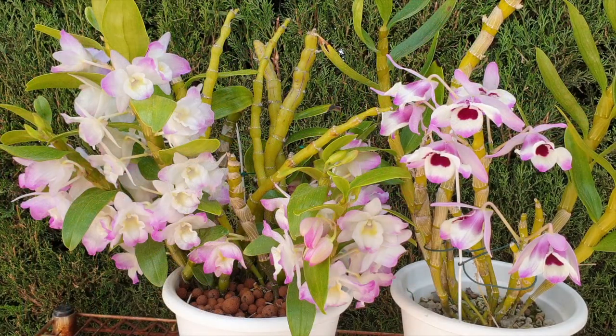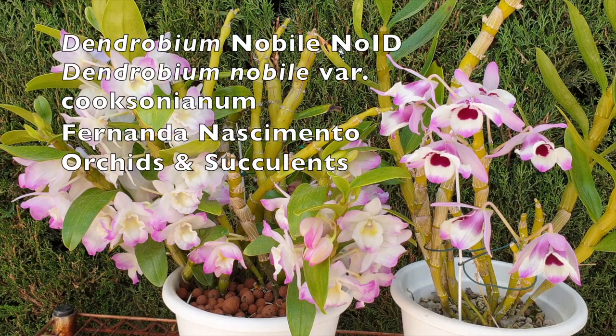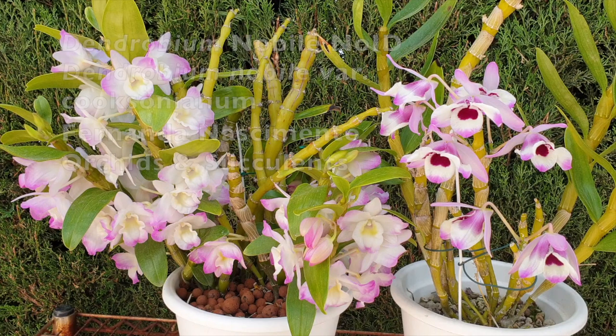So those were my first-time bloomers that the Easter Bunny brought me this year in 2023. Now I'm moving on to show you what other Easter blooms the Easter Bunny brought me that are not first-time bloomers — I'm not going to wait, I'm just going to show them to you. These are my noblies: a complex hybrid on the left — I don't have an ID for her — but on the right is the nobly variety Cook Sonianum.